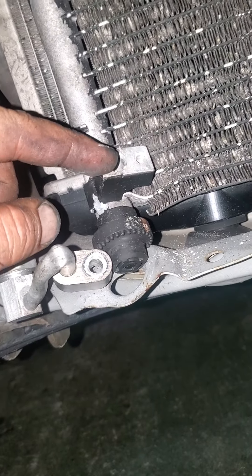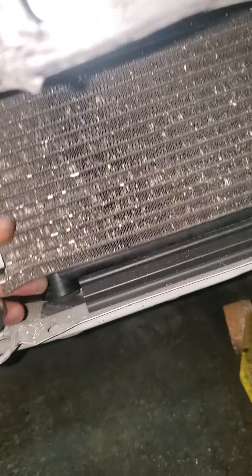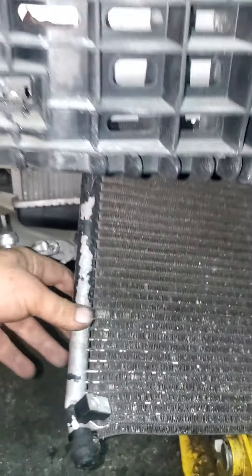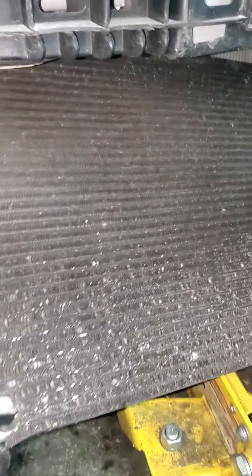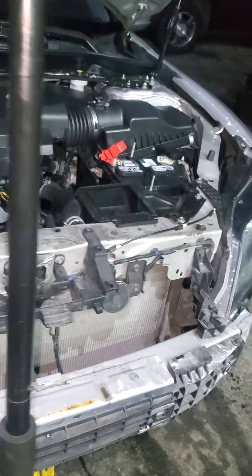After you remove this, that will be free. You just slide it — pry it up and slide it down. Very easy. That's it. Thanks for watching, please like and subscribe for more videos.